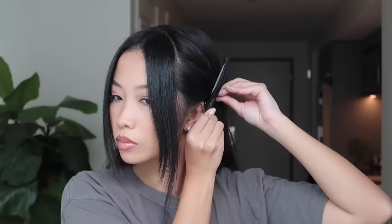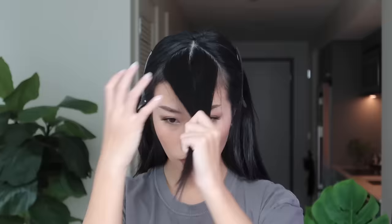Let me show you how I cut and freshen up my long curtain bangs. I start by sectioning off my hair into a triangle like this. The bigger the triangle, the thicker your bangs will be.